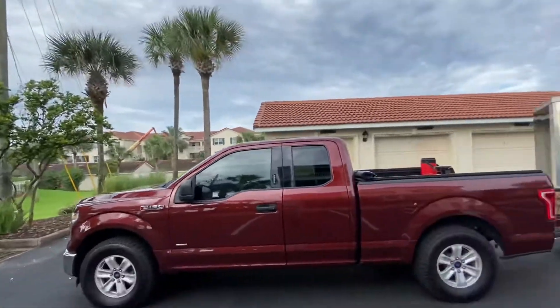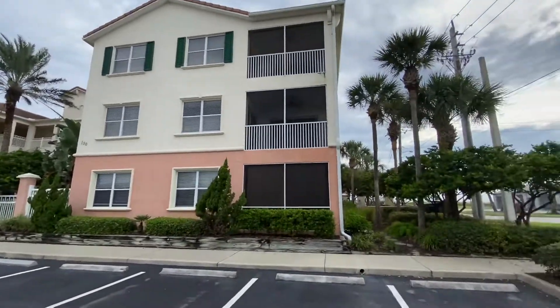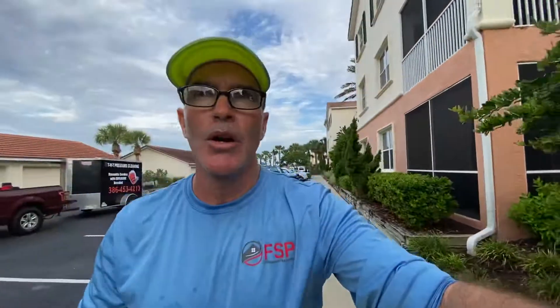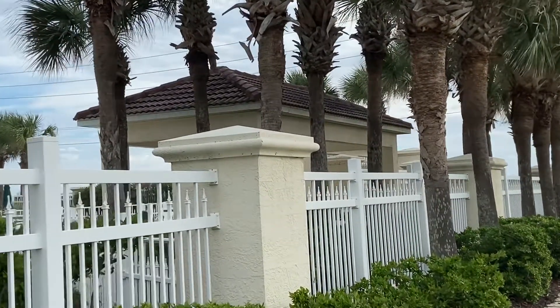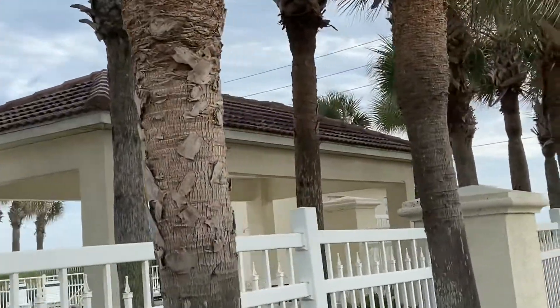Those roofs are really cleaning up nicely. We've got one more building in the distance to do, and you can kind of get an idea of what those buildings look like. I also have a pool structure over here — I'll walk you over and get a quick zoom in on that. We're going to be doing some smaller roofs off the pool. This will be ladder work as well — the high reach won't be able to get onto the pool deck.